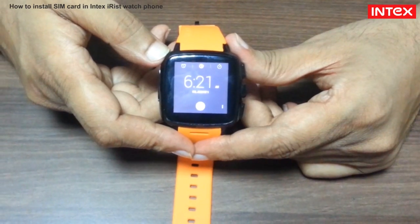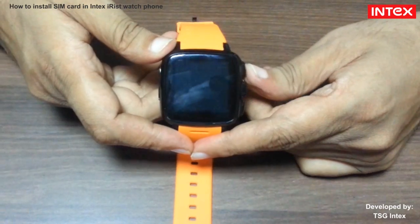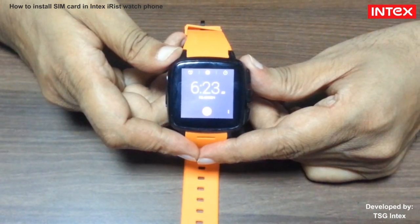Dear friends, in this video, we will learn how to install SIM card into Intex iris watch phone.